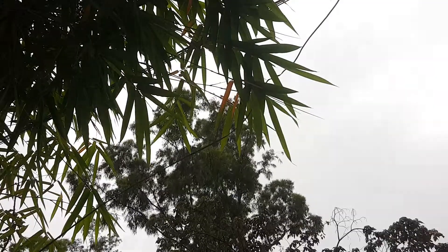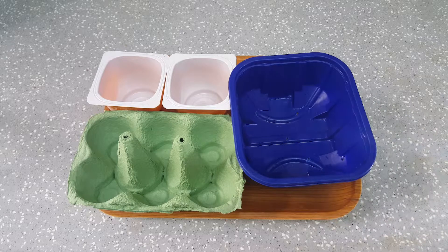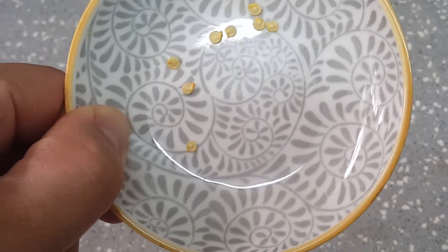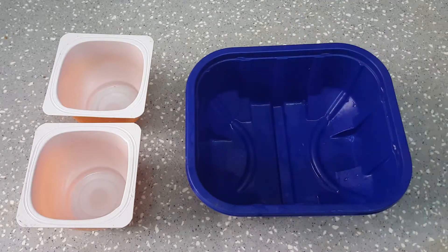As the rain clouds roll in, I head indoors to start some seeds in various containers using plastic packaging, yogurt pots, and even an old egg carton. Today we're planting eggplant, bitter melon, and the Trinidad scorpion pepper seeds we saved from last episode. We'll look at how different seeds can be planted to best suit these containers.